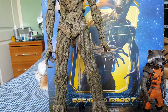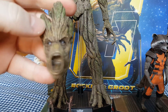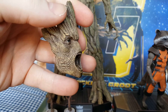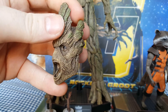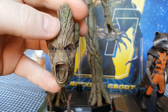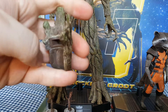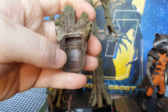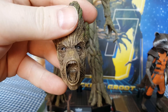You also get the screaming head, which is the main reason why I bought the twin set. I thought this was really nice - there's a lot of emotion in this face sculpt. When you put this on the figure itself, it does change the figure dramatically, for something that's just so simple. I'll show you that on the figure later on.